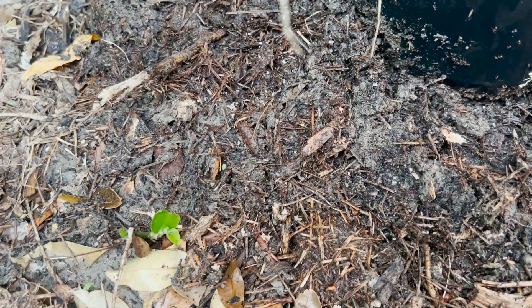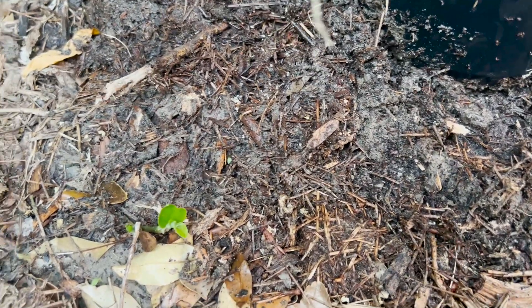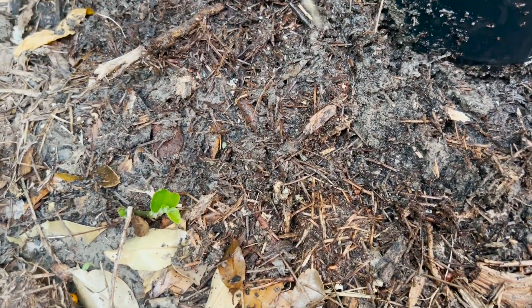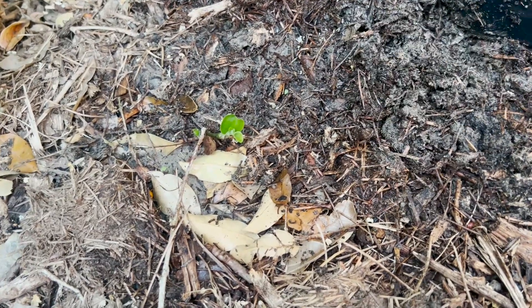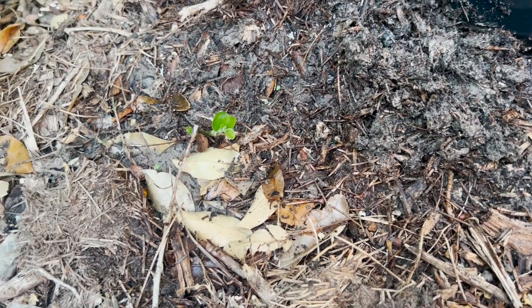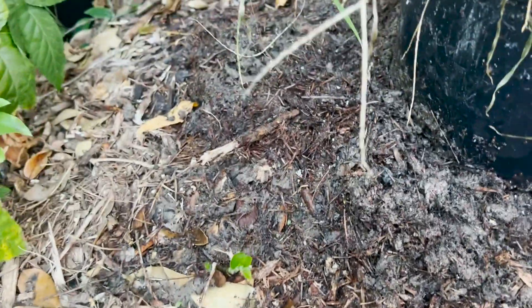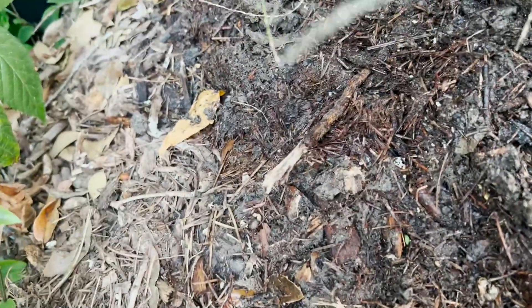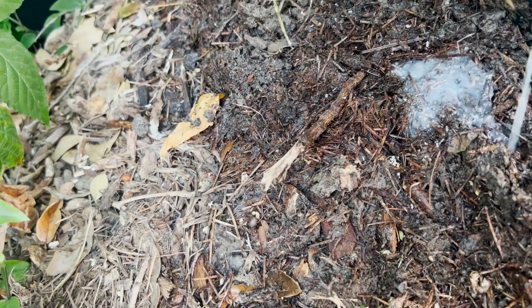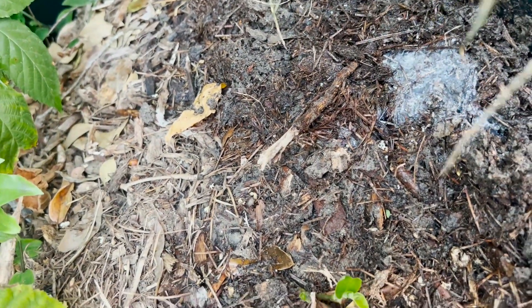Maybe I just need a higher dosage. We're going to have to try again. I'm going to pour straight orange oil on them — let's see what happens. It's got to kill them for sure. Look at that stuff.